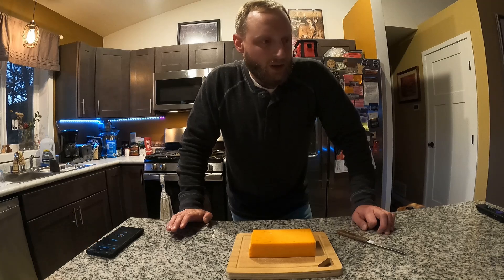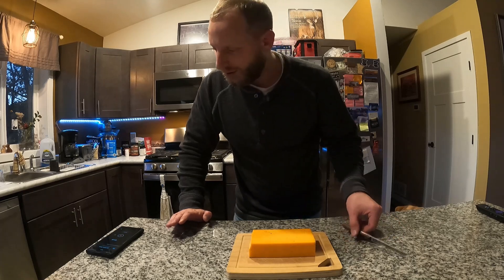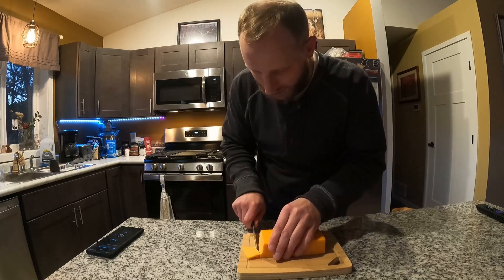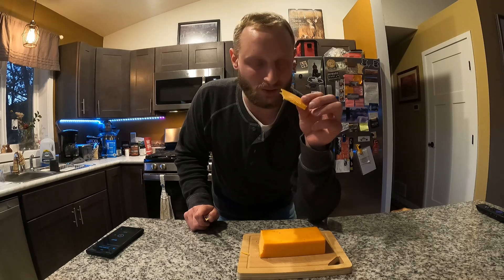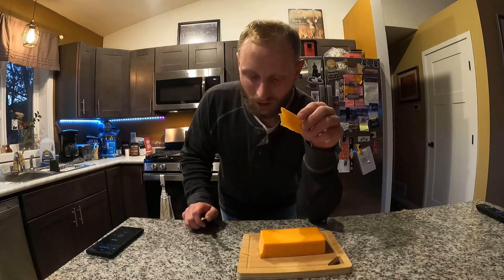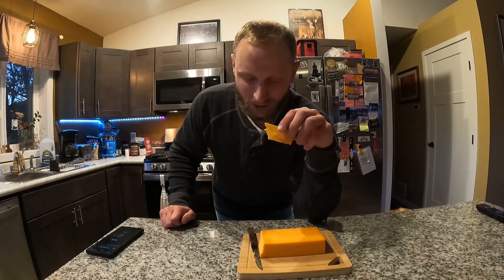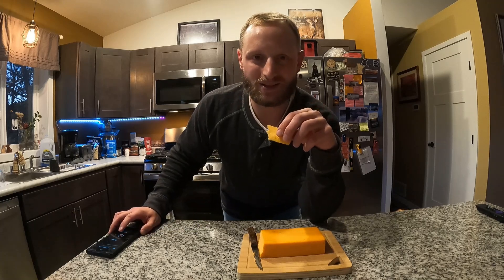I'm going to be smoking more cheese later this winter and I'll probably do a longer smoke next time, but this is the perfect amount of time for what it is. I'm just gonna cut off another piece — why not. Thanks for watching guys! Keep your eyes open — Brian is kindly editing our duck hunting video which is almost at 30,000 views right now, thank you guys. There'll be more videos coming up really soon, we'll check in with you later.